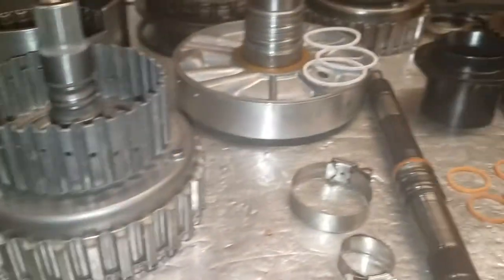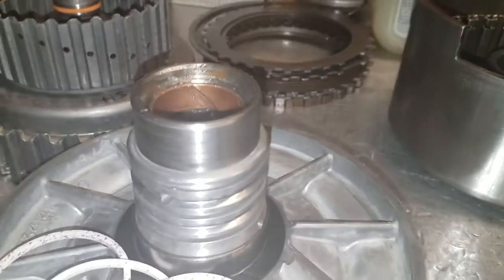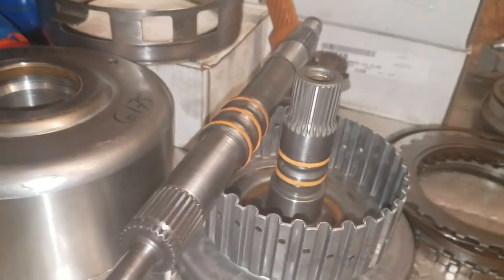I'm getting ready to put Teflon rings on the forward drum shaft, the input shaft, and the center supports of Rob King's and Harry Savage's transmission. I already did Harry's a while ago — that's how long his car's been sitting here.